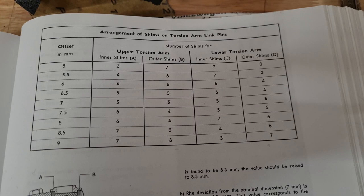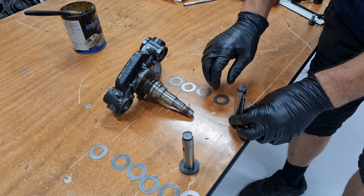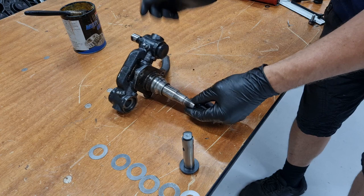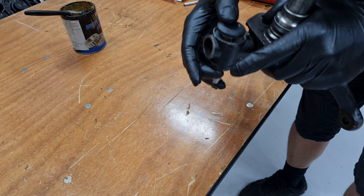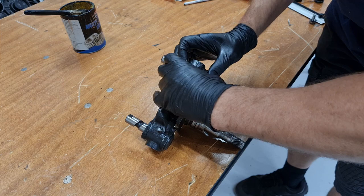We have to make sure we get these round the right way. I'm going to do the upper torsion arm first. The upper outer gets 4 shims — these are already lightly greased — and it goes through like so. 4 on the outer and 6 on the inner. Then on the bottom it was 6 on the outer and 4 on the inner. Give them a little jiggle to get them to sit correctly. So we need our 6 shims on the inner on the top and our 4 shims on the inner on the bottom — that should give us our correct spacing as we've measured our offset.